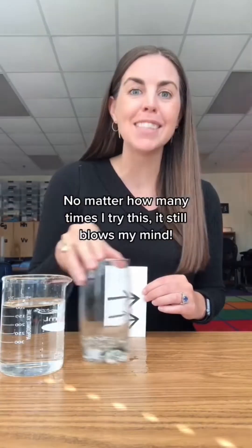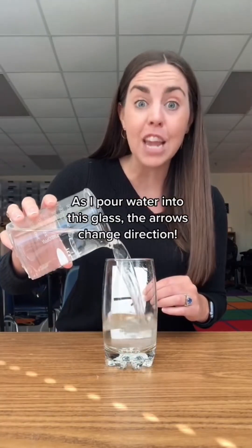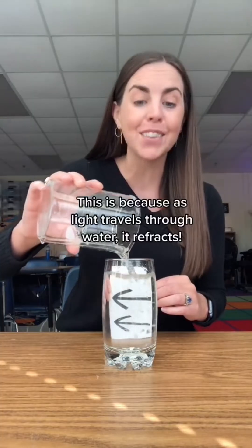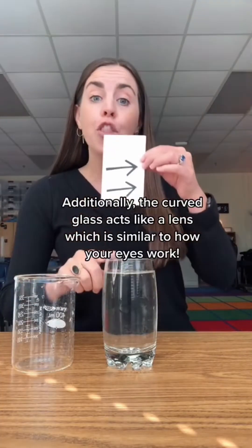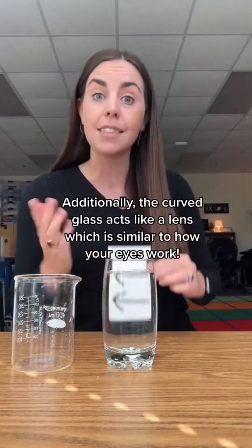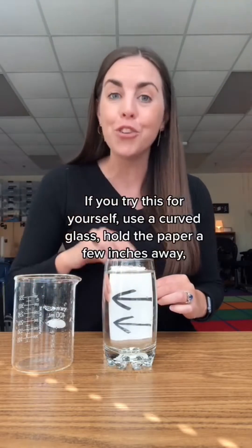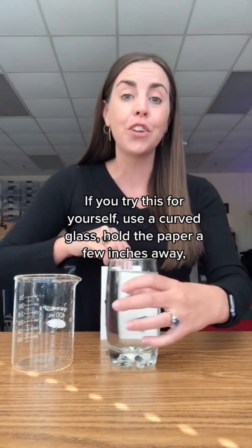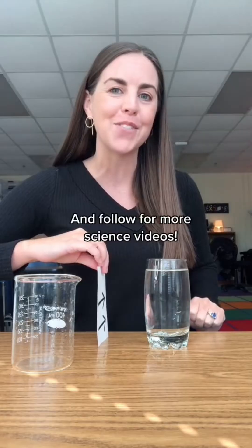No matter how many times I try this, it still blows my mind. As I pour water into this glass, the arrows change direction. This is because as light travels through water, it refracts. Additionally, the curved glass acts like a lens, which is similar to how your eyes work. If you try this for yourself, use a curved glass, hold the paper a few inches away, and follow for more science videos.